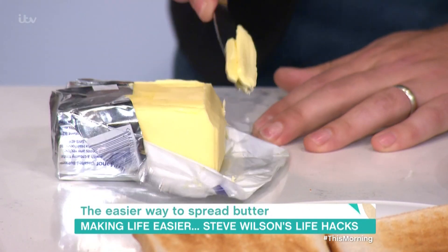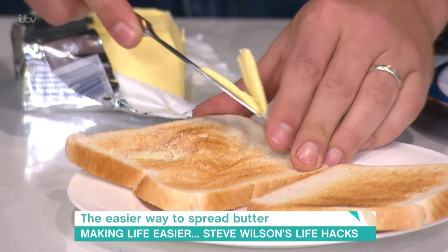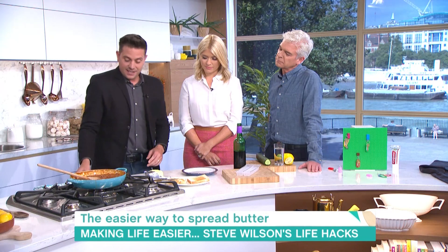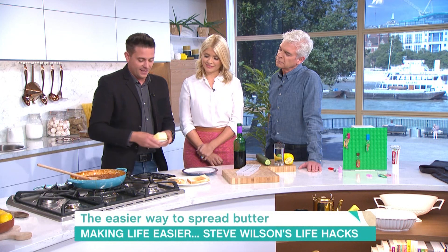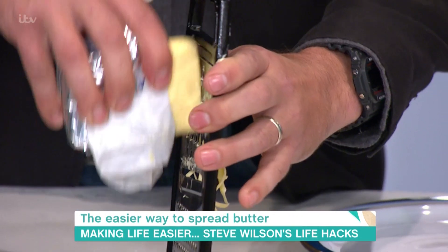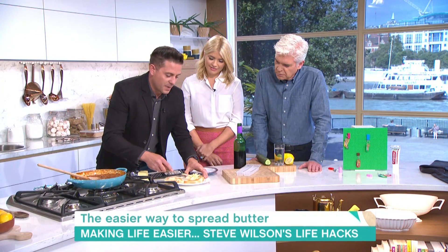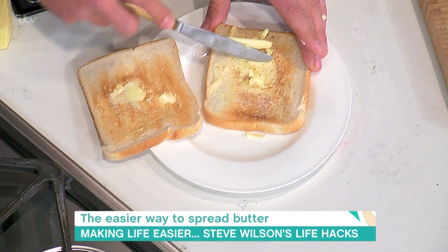It goes fresh out the fridge, it comes off like cheese basically, and it just doesn't spread — you end up pulling the bread about. So there's quite a simple way of making this a little bit easier, using one of these — a cheese grater. Take your butter, just fold it back like that, just pretend it's cheese, and then just grate it onto your toast. You don't actually need very much either. Once that's on there, it will spread so much easier than the big block, and it doesn't destroy your toast either.